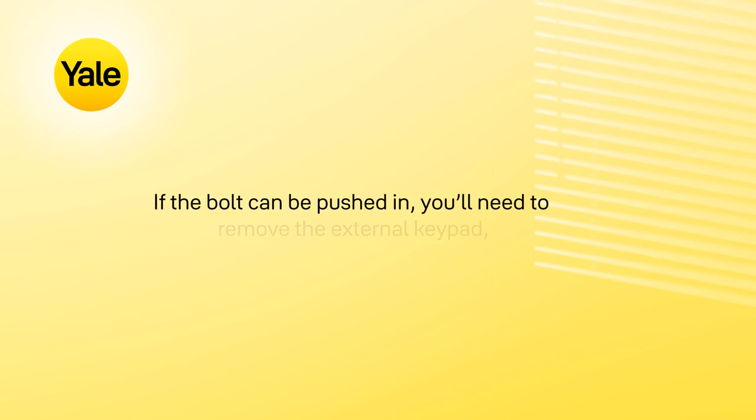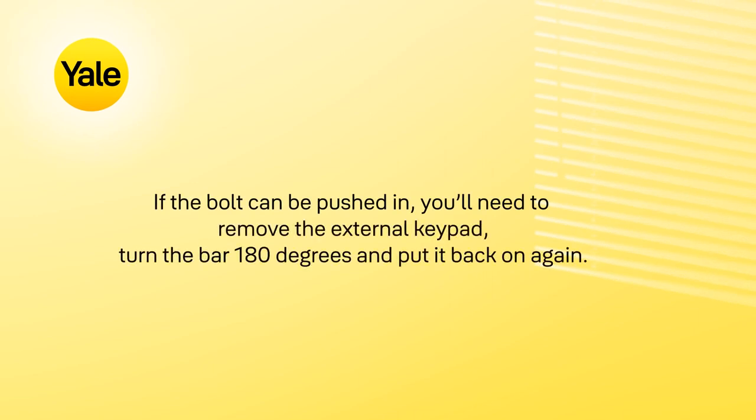If the bolt can be pushed in, you'll need to remove the external keypad, turn the tail bar 180 degrees, and put it back on again.